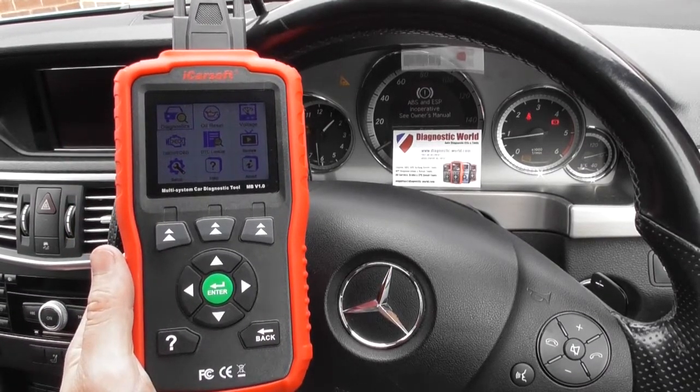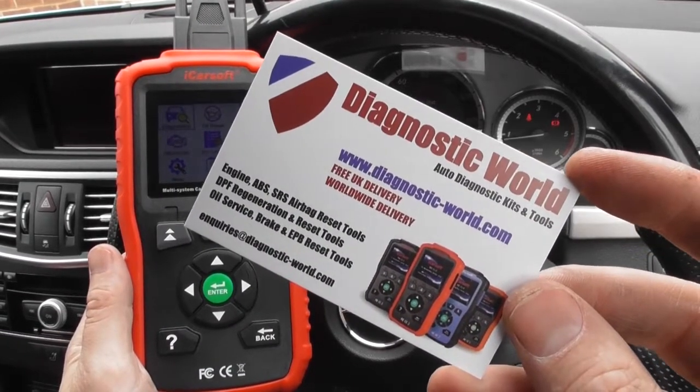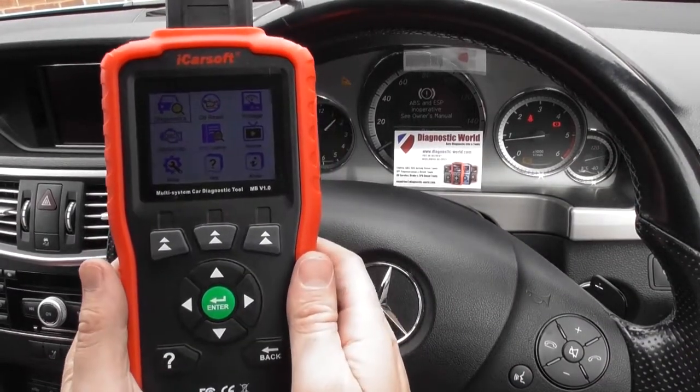This is the iCarSoft MB version 1.0. It's available at Diagnostic World — www.diagnostic-world.com — and this is what we're going to use to actually diagnose the fault with this vehicle.